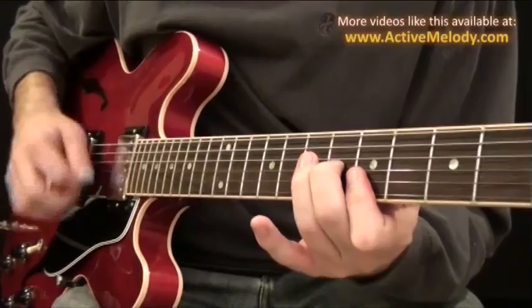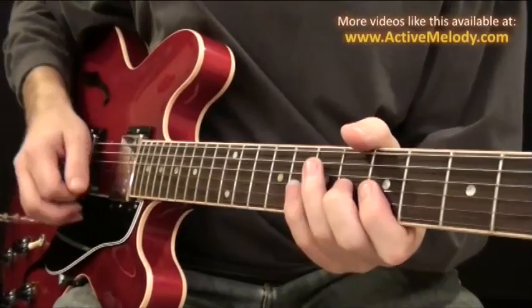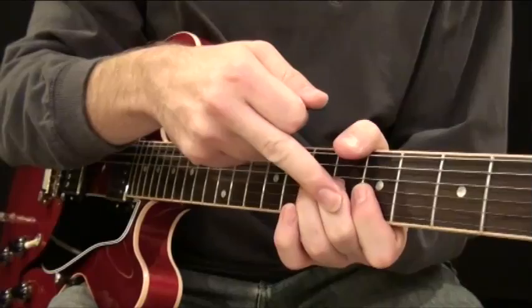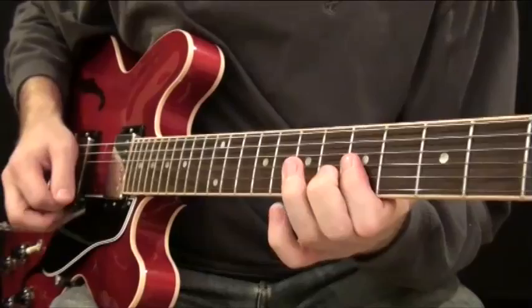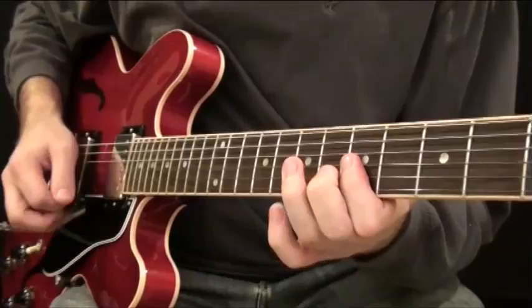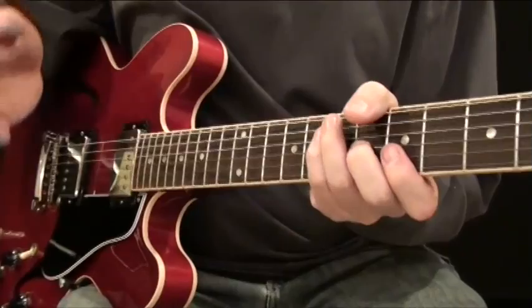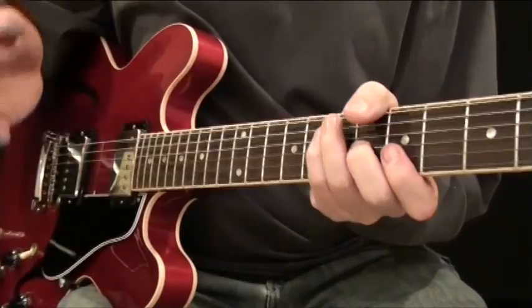I follow that up with a quick upstroke, and when I hit that upstroke I'm muting with the left hand — I don't let that note ring out. You're pushing down just long enough to hit it and then you release the tension but keep your fingers in place. Practice that over and over again so you have complete control over how long those notes ring out.